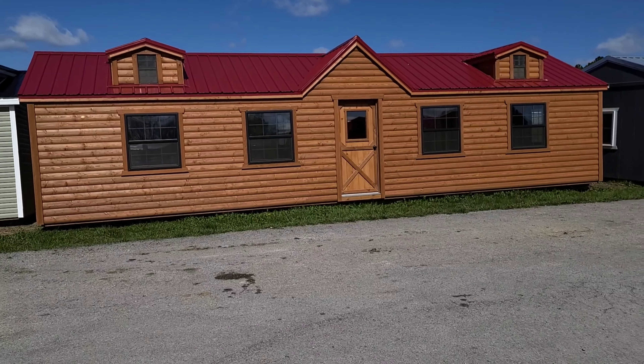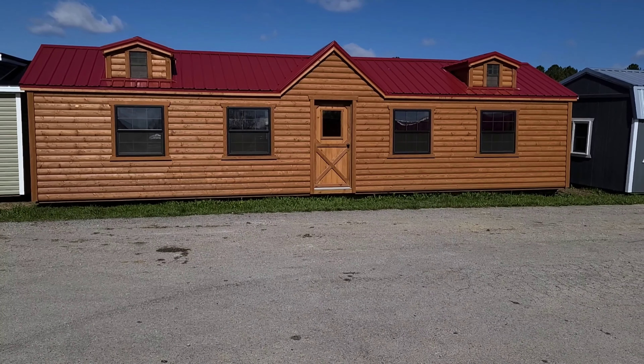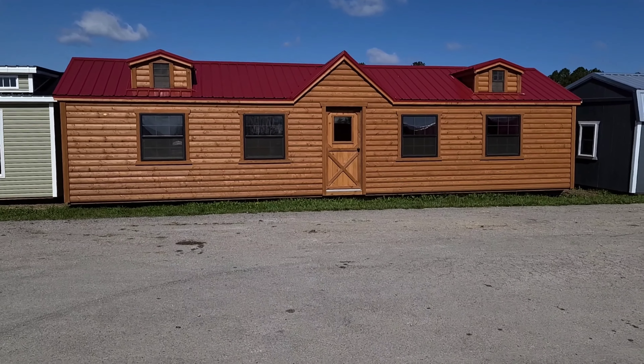I hope this video helped you. If you have any questions about how to set up a cabin, just respond to us or give us a call — there's a number on the screen. We'll be glad to talk to you.